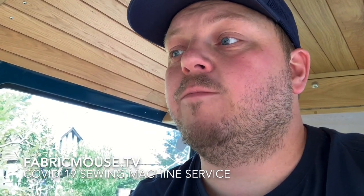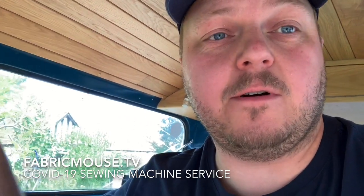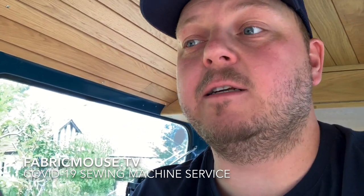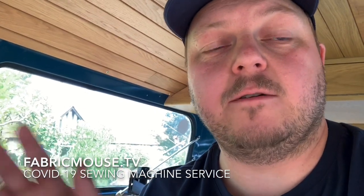Thanks a lot for tuning in to Fabric Mouse. One more thing to note: at least until around September 2020, all machines will be left outside. We have an area for drop-offs — knock on the door and let us know, but you can't bring them into the shop. We'll come out and get them. Thanks a lot and we'll see you when things get back to normal.